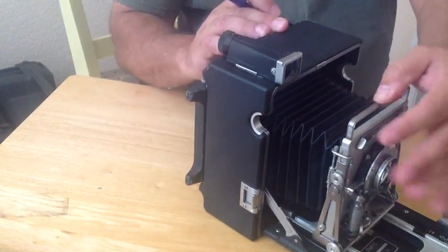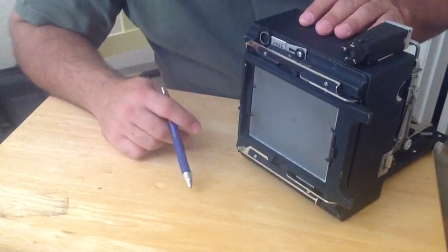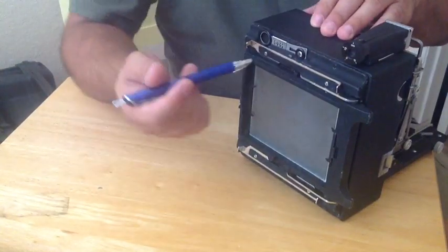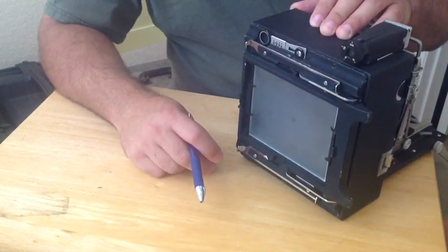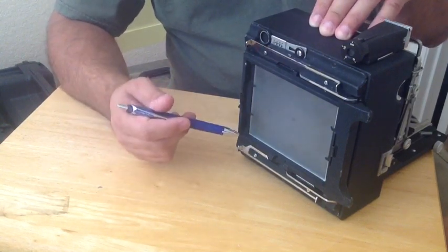Probably the most important when you're talking about large format photography is the rear ground glass. What happens is your lens, once the shutter is opened, will project an image onto your ground glass. This is really where you do your fine focus adjustment. We'll show more of that a little later in the video.